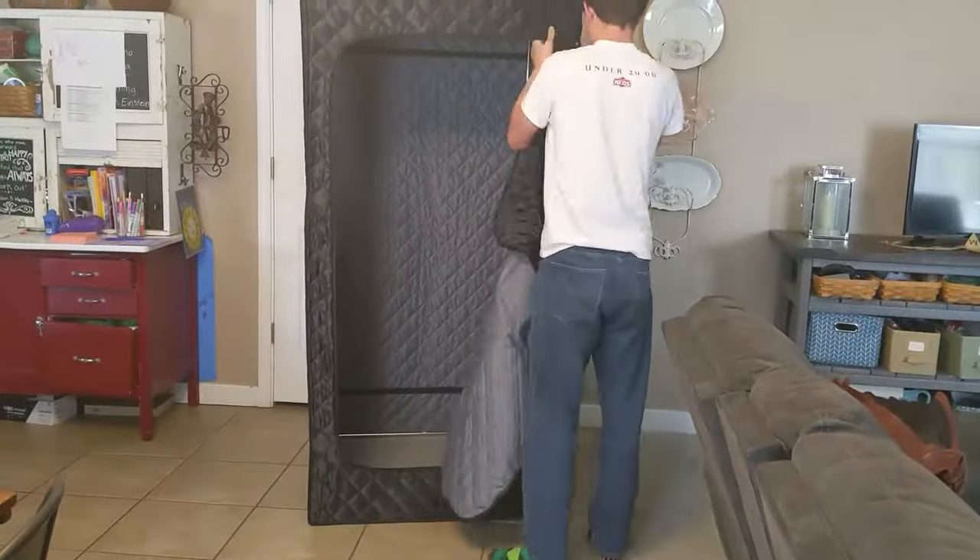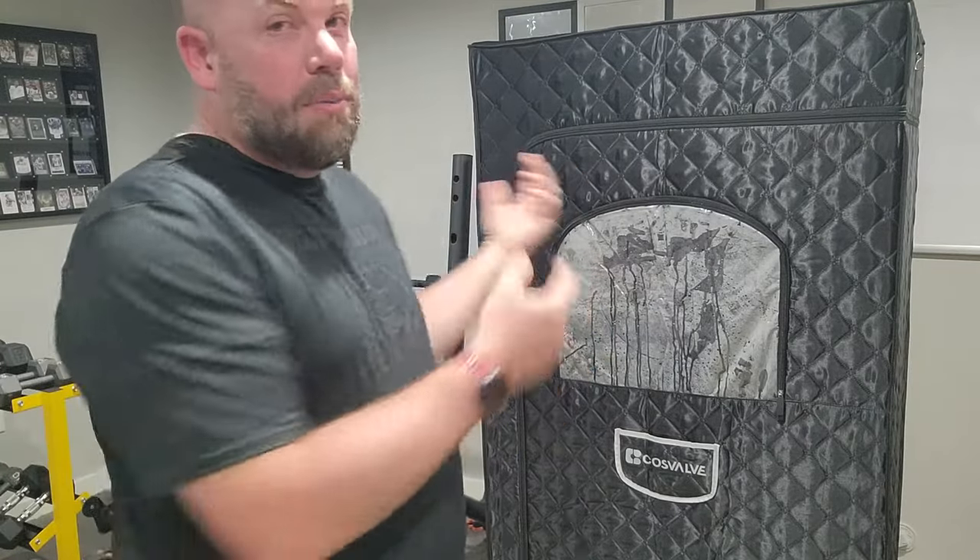It's small enough that it actually fits through our doorways without having to collapse, so we could bring it down to the gym. We can also take it outside — we don't have a pool, but we're going to take it out when we do water games outside and things like that.